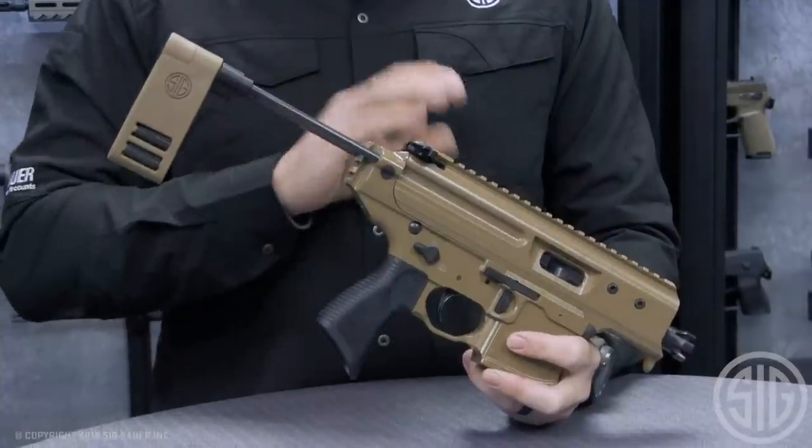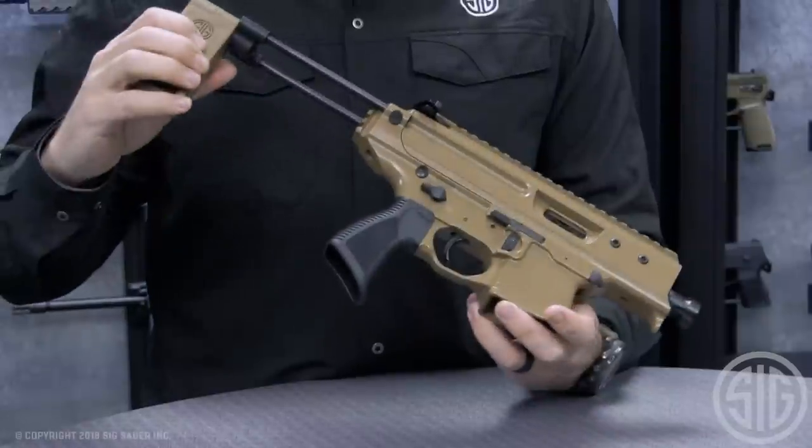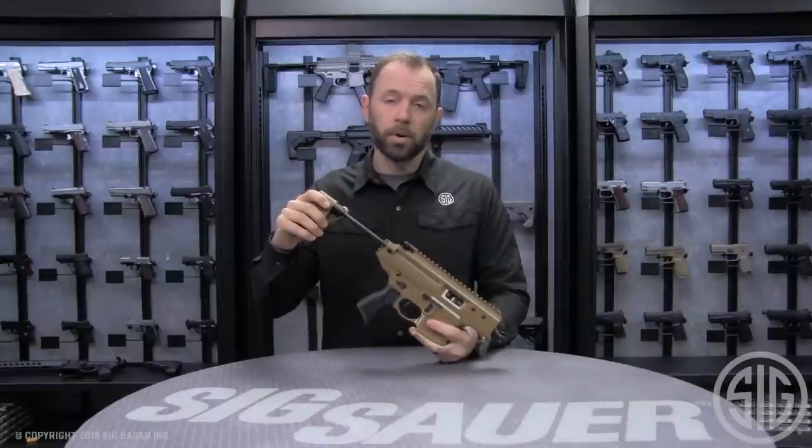The Copperhead is available only in a Cerakote Elite Coyote finish, which gives the gun a really smooth, slick look. This gun comes in at a great price point, starting under $1,600 for the MPX family, which is a phenomenal price.